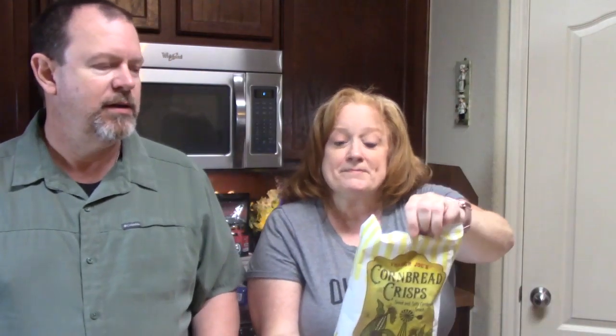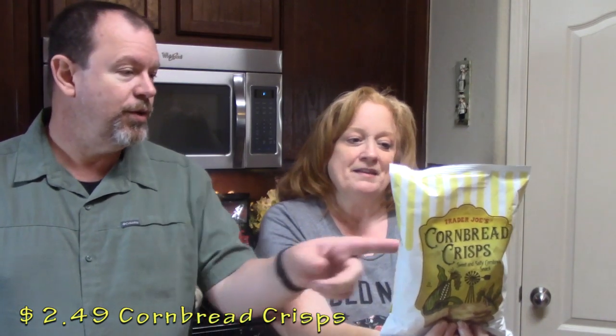Old favorite for me — cornbread crisp! Those are good. Yes, I'm excited about that. Those would be really good on that chili onion spread we had a few times back. Tell me what you use your cornbread crisp for if you've ever eaten these. I eat them just out of the bag — they're good right out of the bag.